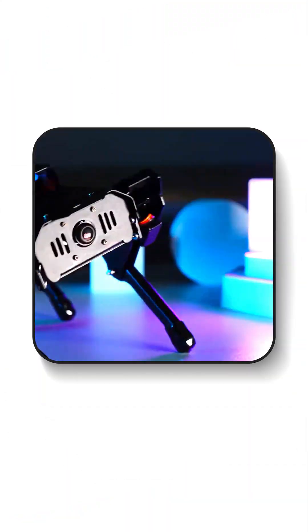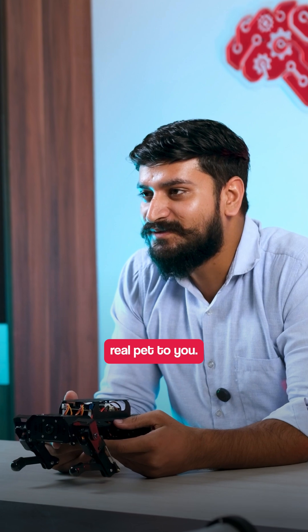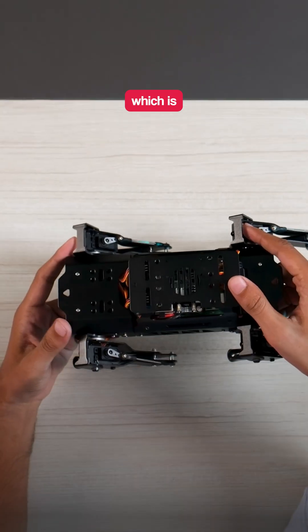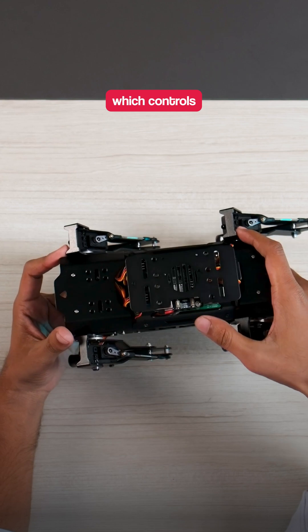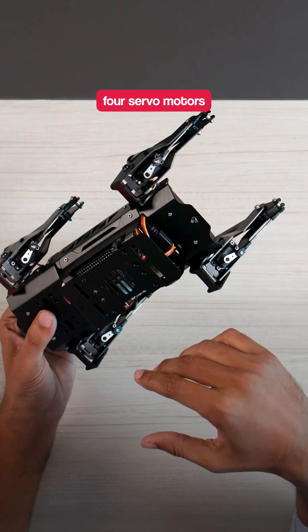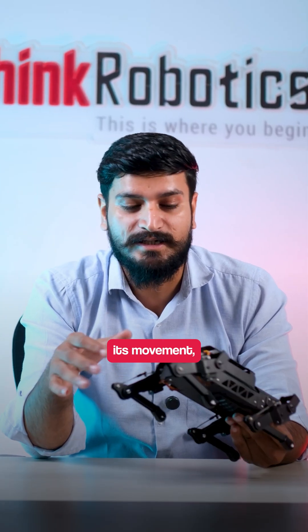Hello, meet PuppyPie, your automatic pet. It follows just like a real pet. It comes with a Raspberry Pi mounted on it, which controls several servo motors connected with it. It connects four servo motors so that it can enable its movement.